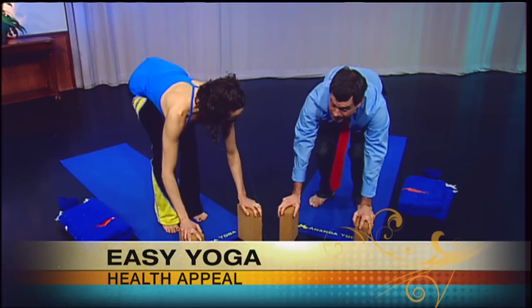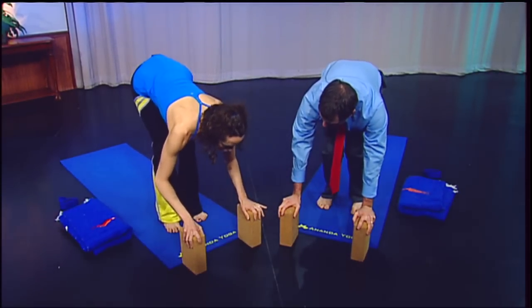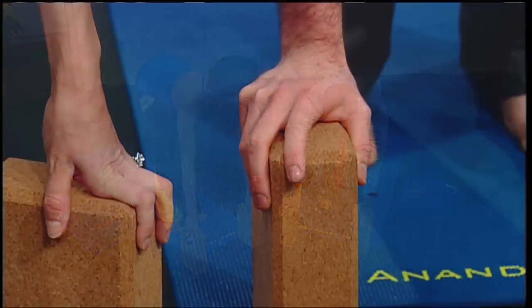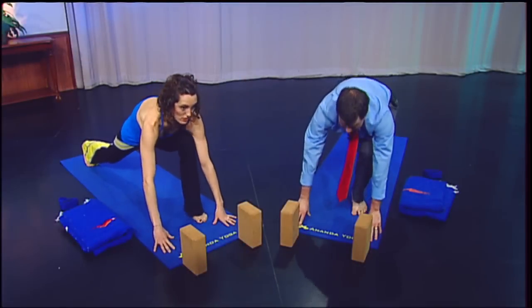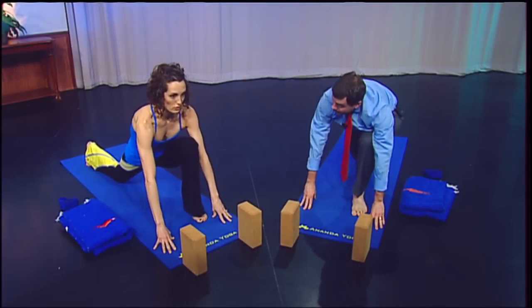If you bend your knees, you'll feel it more on your low back. Make sure your toes are parallel to each other. Then on an inhale, draw the crown of your head forward and lift your heart just halfway, looking down still. Then exhale, plant your hands on your mat and step your right foot back to a lunge position. Step far enough back that your left knee is directly on top of your left ankle, and you can drop your right knee to the mat.